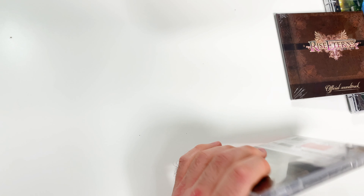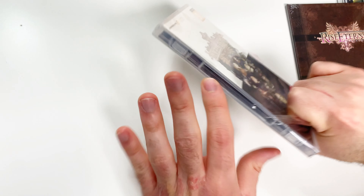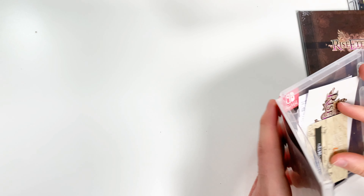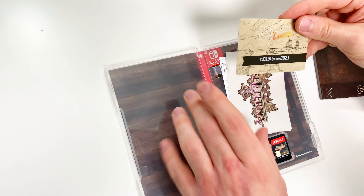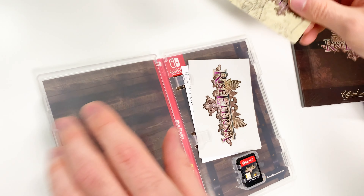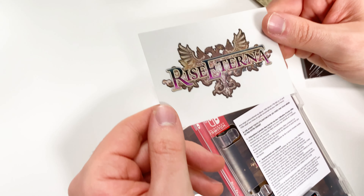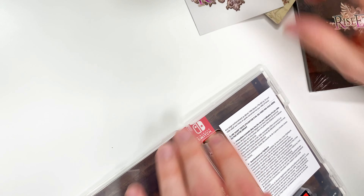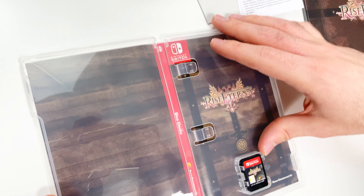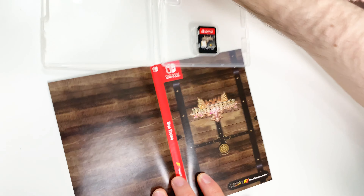Now we can go ahead and open up the package. We're going to have a few things inside here — we have this little serial number card, very nice. And then let's see what else we have in here: this appears to be a sticker of some kind, it's quite thick, and a little warning sheet. There's the game card of course, and I think we have a reversible cover here as well.